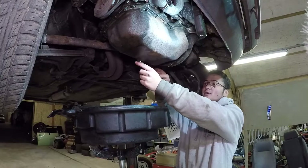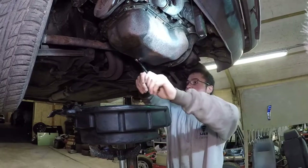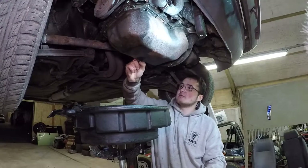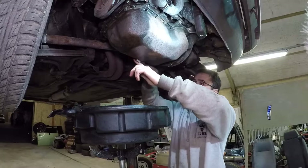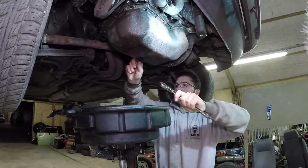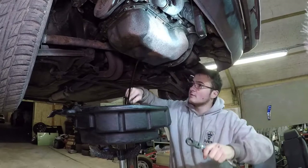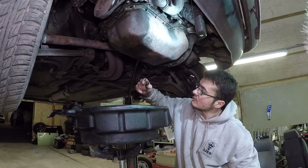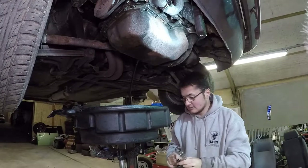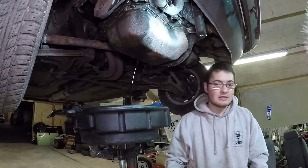Before we take the sump off we'd best drop the oil. I've semi warmed it up but not by much. Let's see how thick this is. Horrible. Yeah, that's not too clean. Got the sump plug - not that old, eh? Perfect, we'll drain that and get the sump removed.